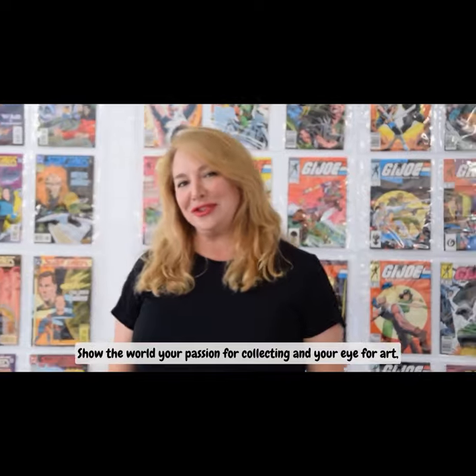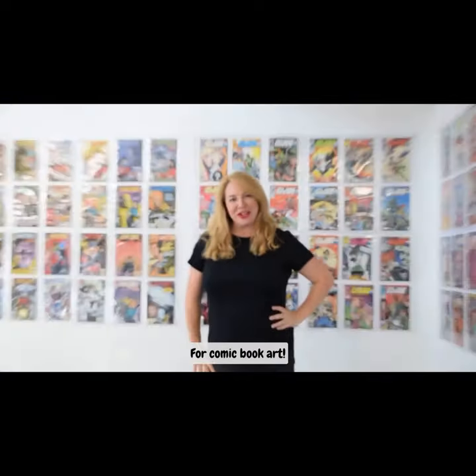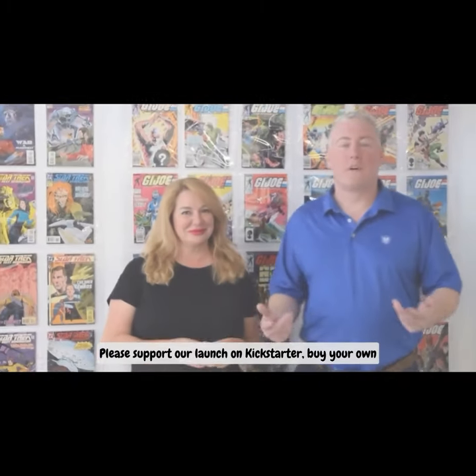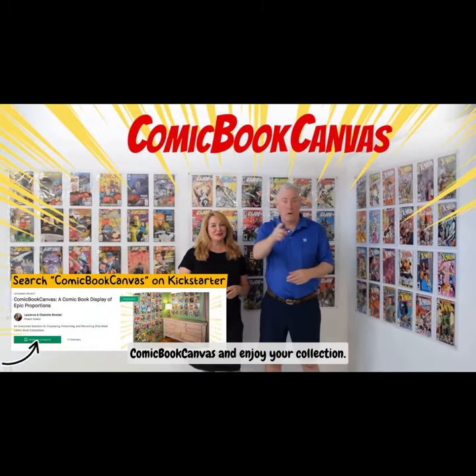Show the world your passion for collecting and your eye for comic book art. Please support our launch on Kickstarter. Buy your own Comic Book Canvas and enjoy your collection.